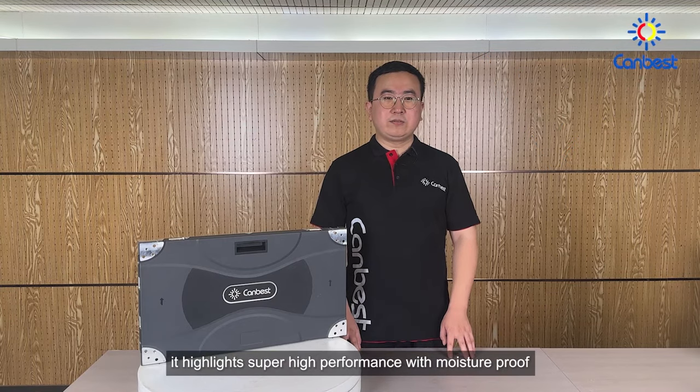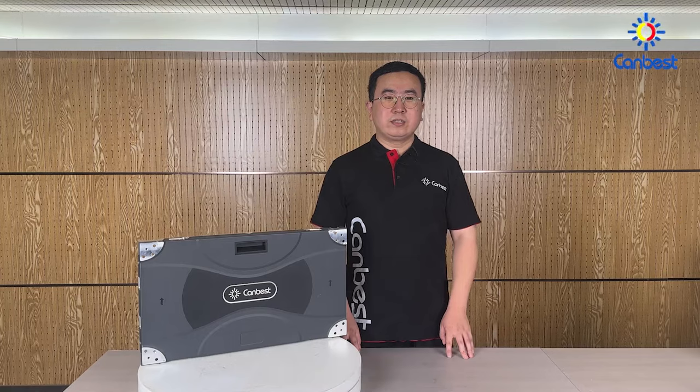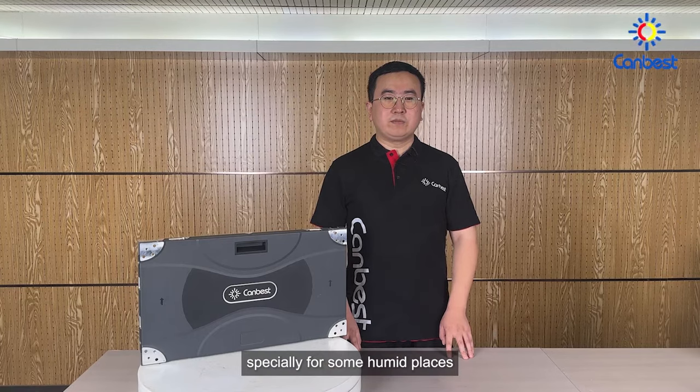It highlights super high performance with moisture-proof, dust-proof and anti-collision. Especially suitable for some humid places.